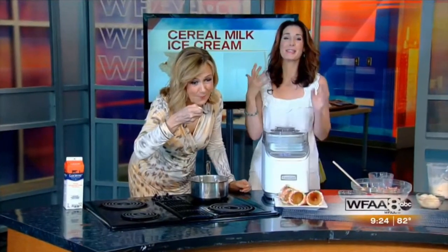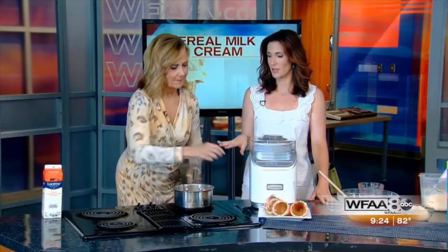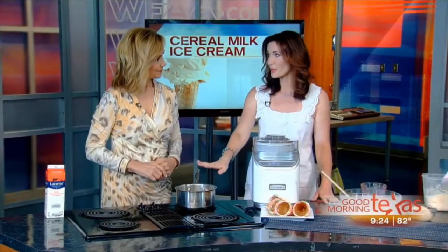It tastes so good — I'll just drink that. It tastes just like the ice cream pebbles milk. Actually, it tastes even better than that. So then you cook it, you temper your eggs, and then you want to let it cool completely.